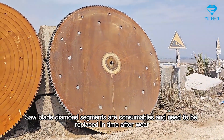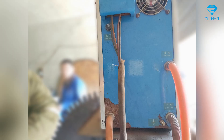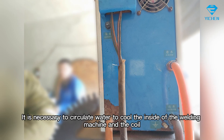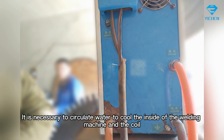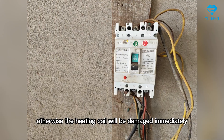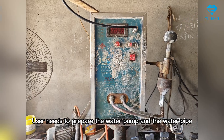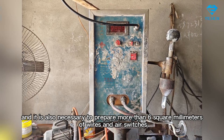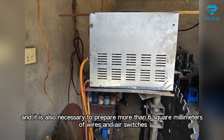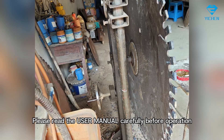Saw blade diamond segments are consumables and need to be replaced in time after wear. It is necessary to circulate water to cool the inside of the welding machine and the coil, otherwise the heating coil will be damaged immediately. The user needs to prepare a water pump, pan, and water pipe. It is also necessary to prepare more than six square millimeters of wires and air switches. Please read the user manual carefully before operation.